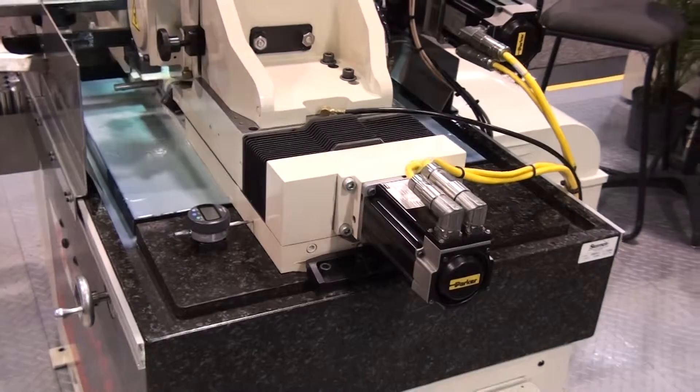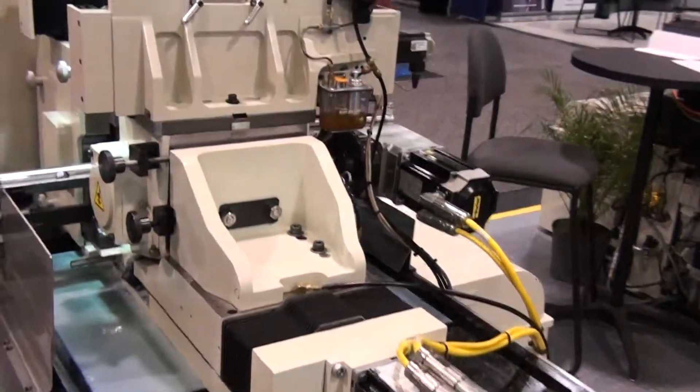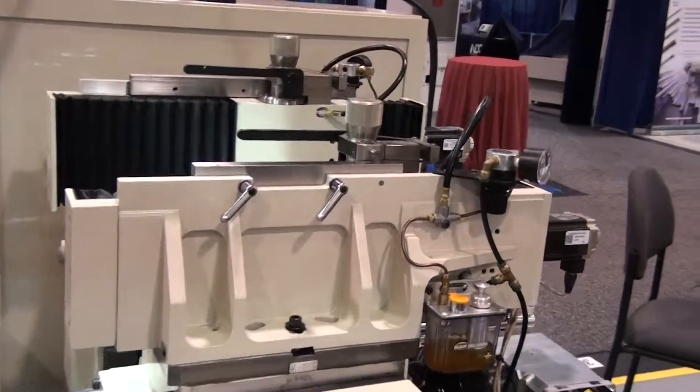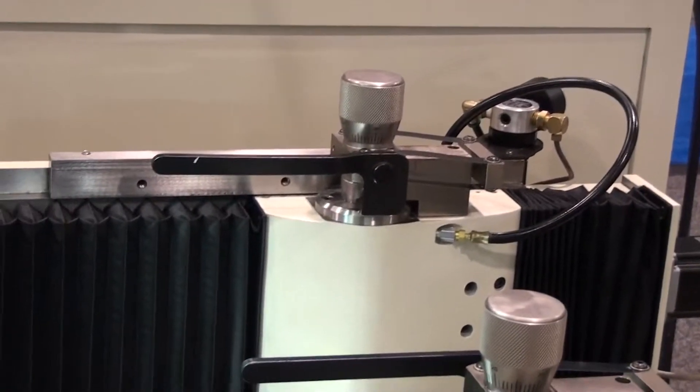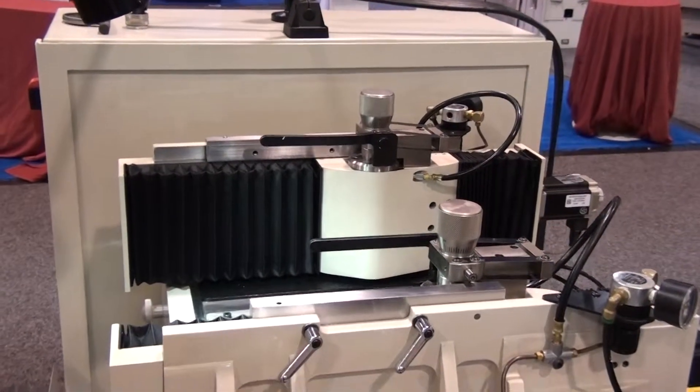With these newer spindles and machine bed and base, wheel dressers are offered as air sensing, automatic dressing, over-the-wheel CNC, as well as rotary diamond disc CNC platforms.